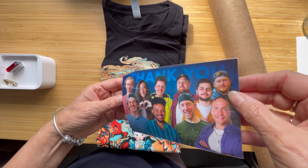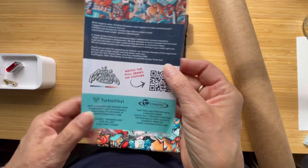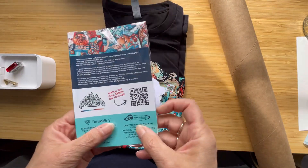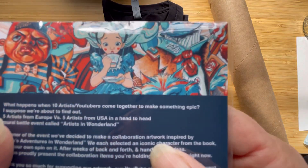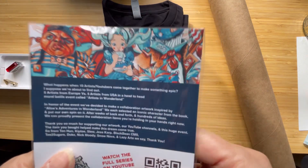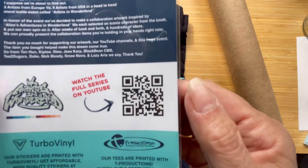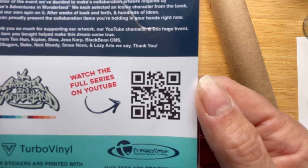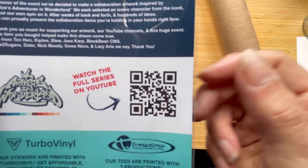So, each of the artists had to create part of the artwork which is on the t-shirt, and I'll show you in a minute — there you go, there's some of it there. And if you want to watch the whole series, there is the QR code for the YouTube channel.